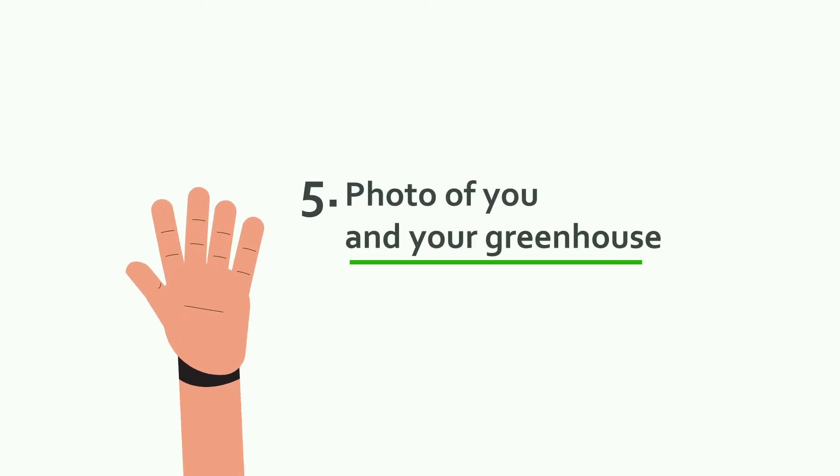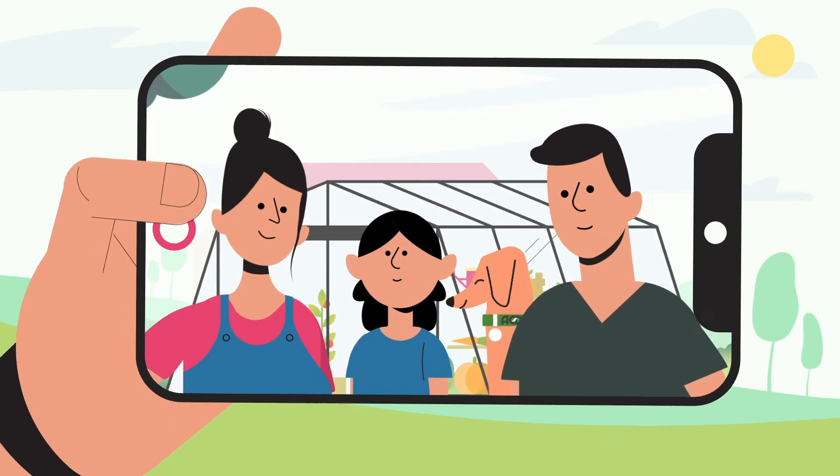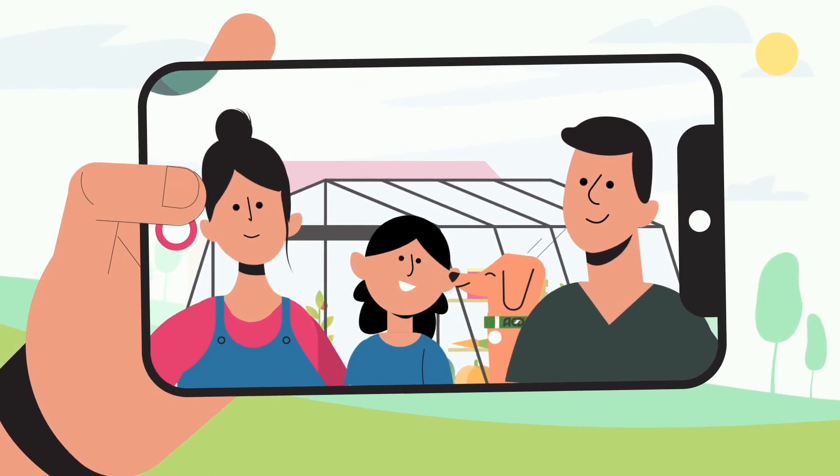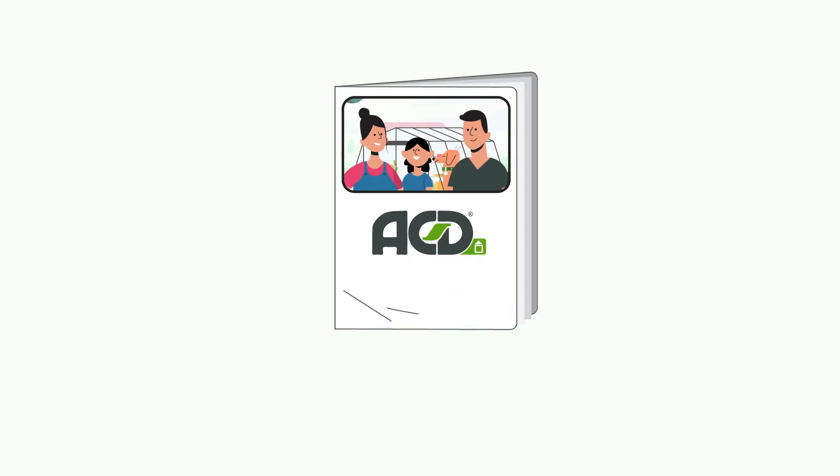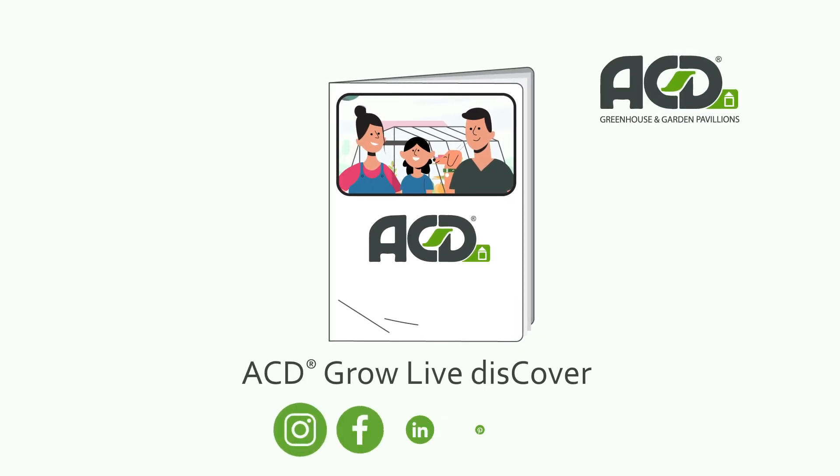5. Photo of you and your greenhouse. Do not keep your greenhouse a secret. Take a photo of you and your greenhouse and share it with us on social media. Who knows? Your showpiece may be displayed in our catalogue.